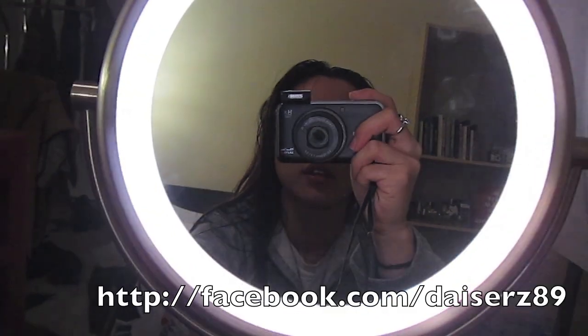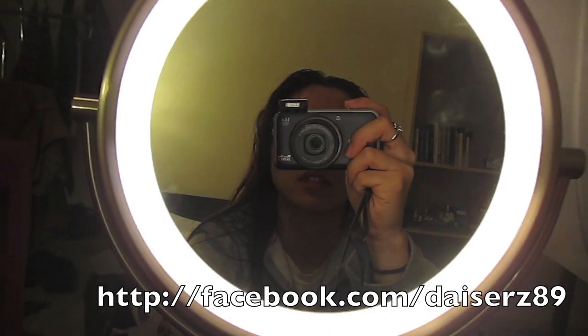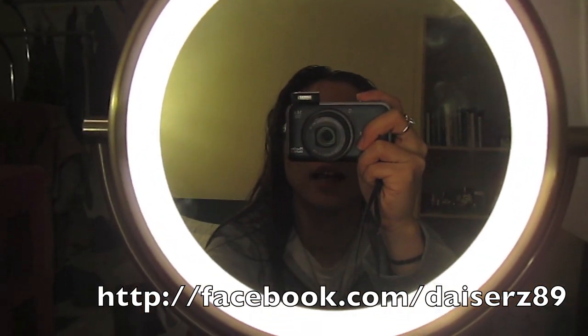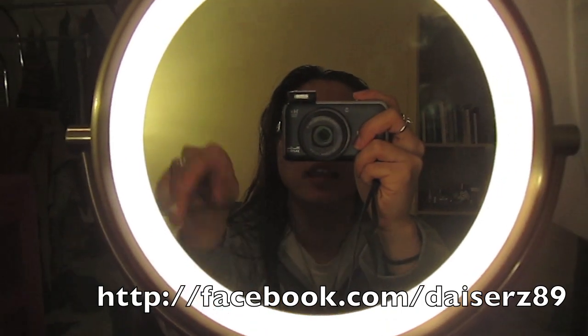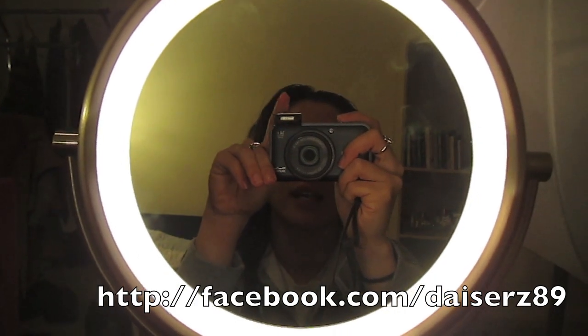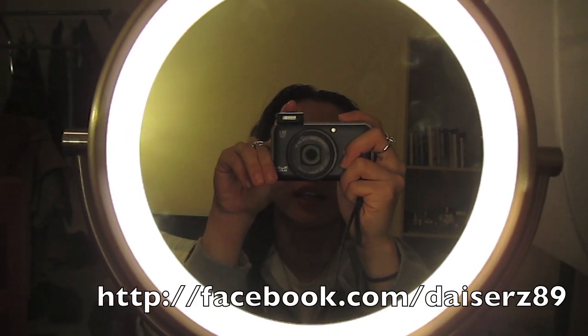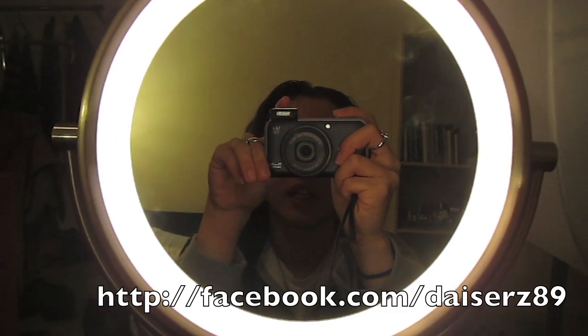My camera was about $280 two or three years ago, so it's probably worth around $200 now — not expensive at all. I use it to take all my videos that aren't from my webcam. It's a really great camera because it's super detail-oriented and does really great high-definition quality shots.